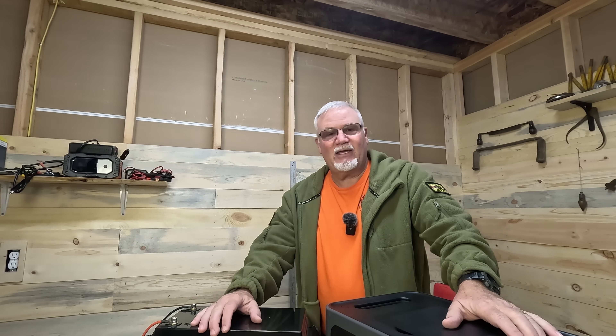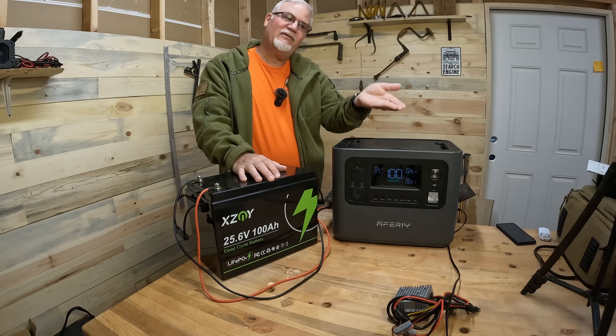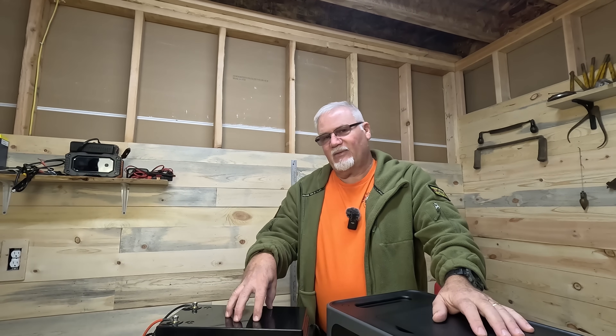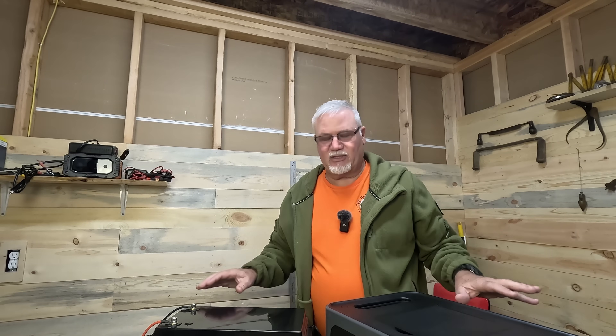So there you have it. Drop a line and let me know — did I save you some money? Had you thought about doing this before? If you run one of those more expensive units and you've bought their batteries, are you thinking you could do more? I'll drop a link in the description to all of these items on Amazon so you can check them out. I appreciate you watching — you all have a great day. The old Jarhead out.